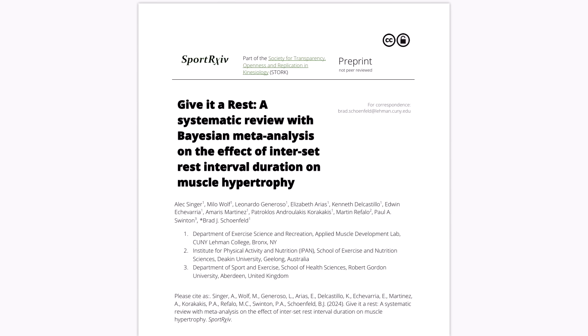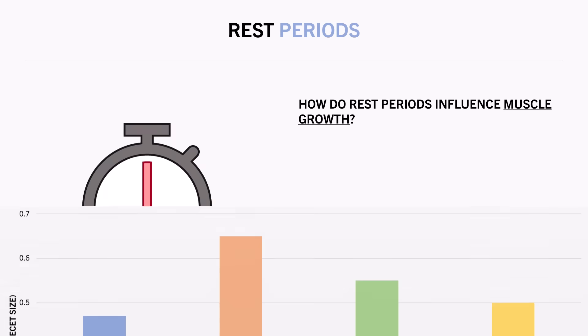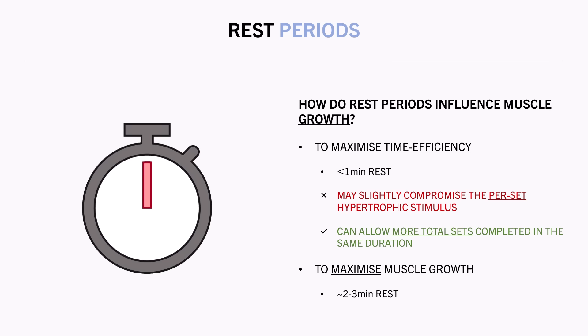The best evidence comes from a meta-analysis, which found that significant muscle growth is achievable with both short and longer rest period durations. However, moderate and longer rest periods seem to be a little more effective, probably because they allow more recovery time for superior lifting performance on subsequent sets. So if you want to maximize time efficiency, shorter rest periods of 1 minute or less are recommended — this may slightly compromise the hypertrophic stimulus but allows workouts to be completed more quickly, and may allow more total sets within a workout. If you want to maximize the per-set hypertrophic stimulus, resting for around 2 to 3 minutes between sets is recommended.